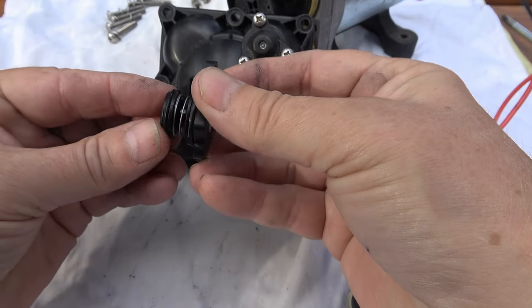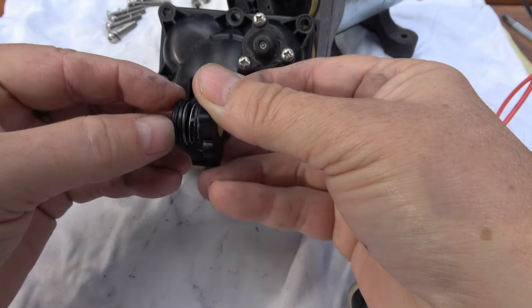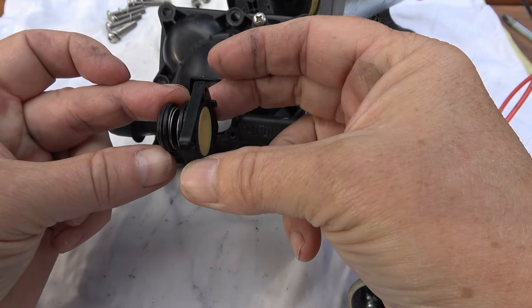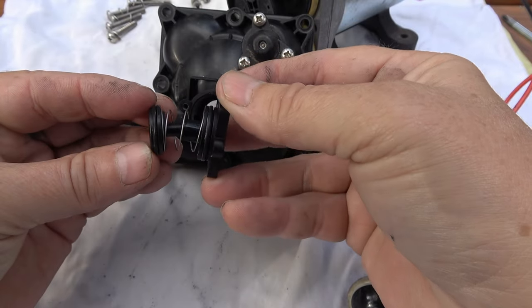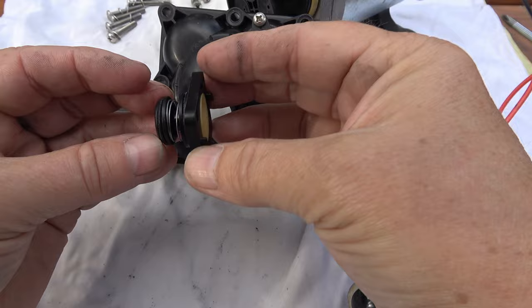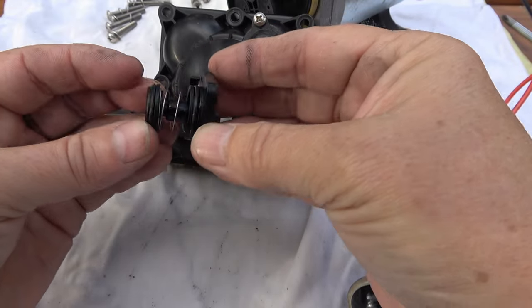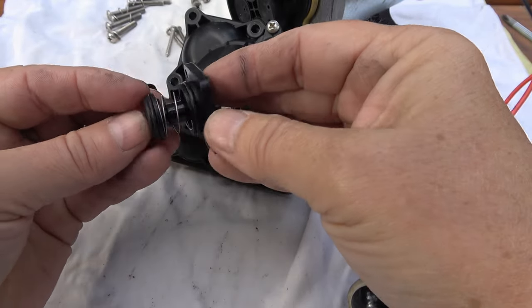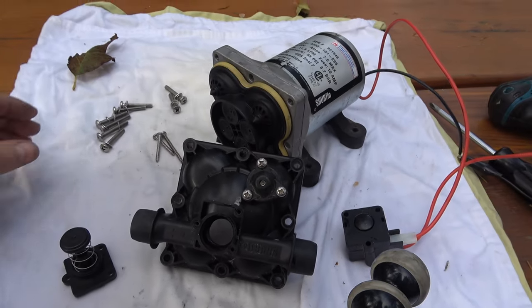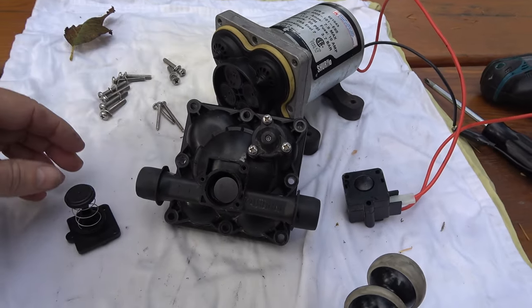Getting stuck open usually happens when there's a lot of hard water in there — you get crystal buildup and it'll stick open. What I find is that if you actually just use the pump a bit, it would probably free it up and work again. Anyway, it's a pretty simple part to replace — not a whole lot of screws to undo, and everything comes apart pretty easily.